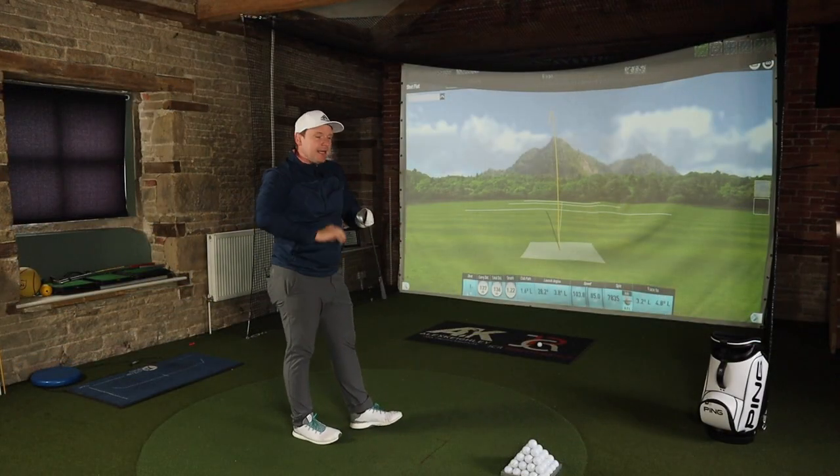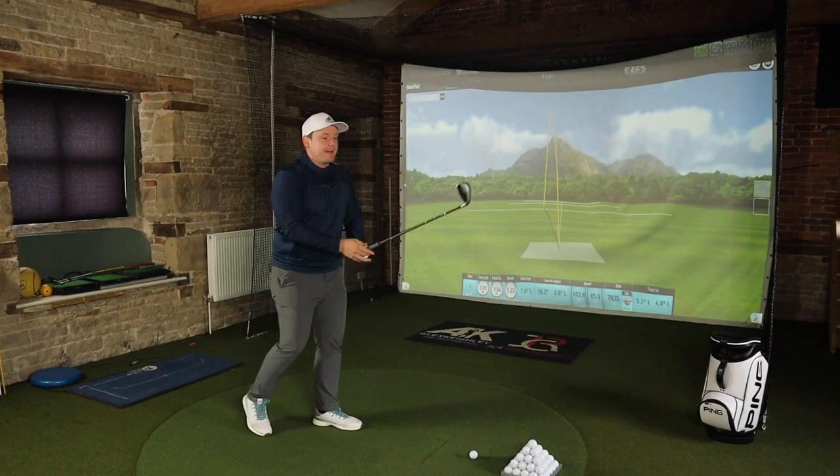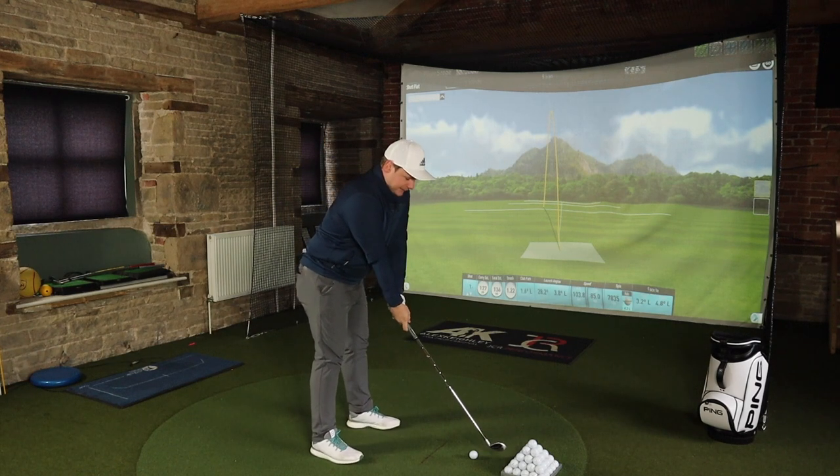I'm almost going to mimic a little bit of what I said in the Ben Ross Delta X driver review. Ben Ross is a company that doesn't pay a lot for marketing and doesn't charge the earth for golf clubs. These cost £469 and whilst I'm well aware that's by no means cheap, it's quite a good price for a full set of brand new golf clubs, especially with KBS Tour 105 shafts, Lamkin grips, and a little bit of technology sprinkled on top which we are going to cover in this video.